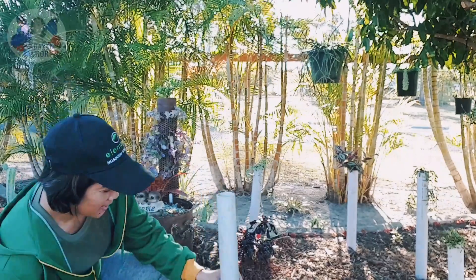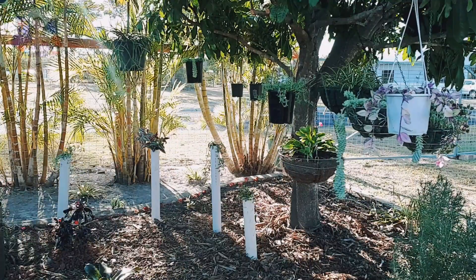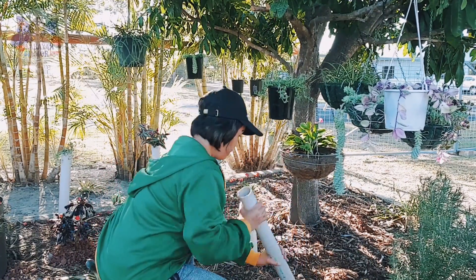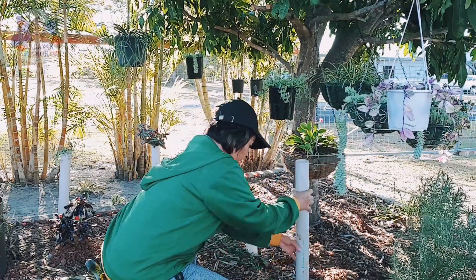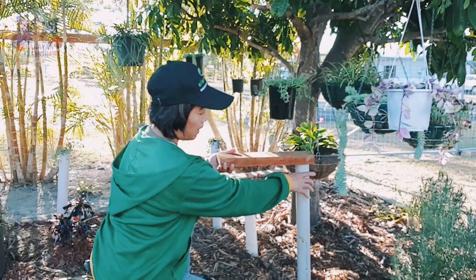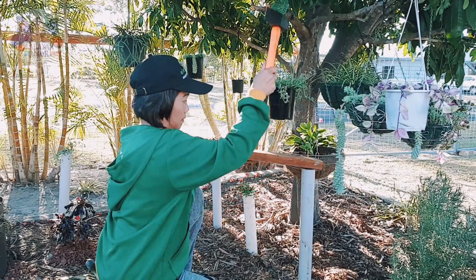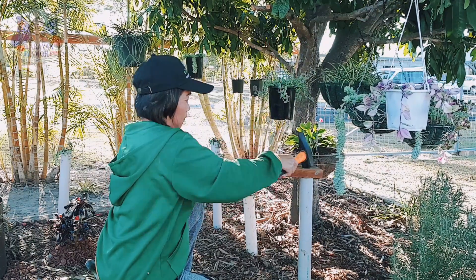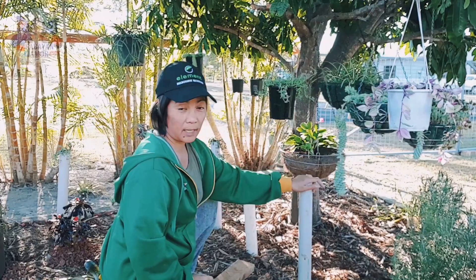So ilulubog na natin siya. I think this side, kasi mas empty po yan siya dyan. And I think here is the right spot. And then didikdikdikin lang natin siya. Talagyan natin siya ng kahoy para hindi ma-biak yung ating pipe bago natin siya lukdukon. So enough na siya mga kabayan. Matigas na siya.